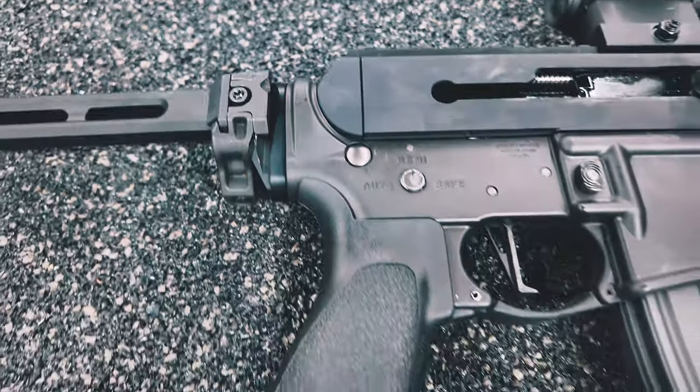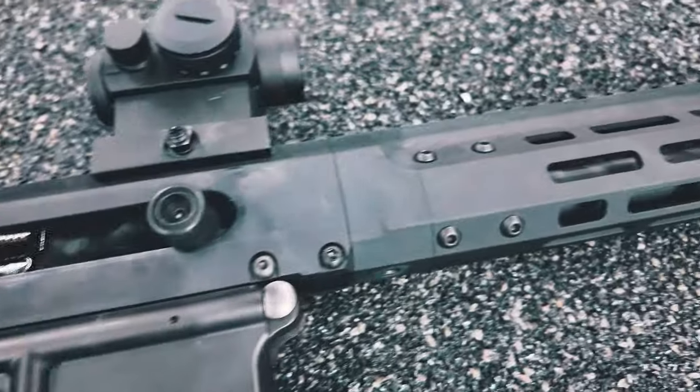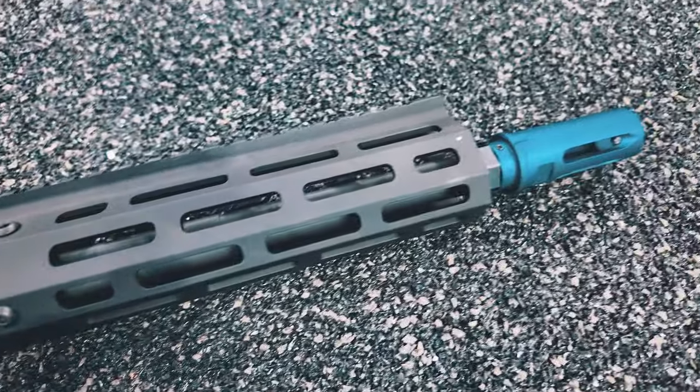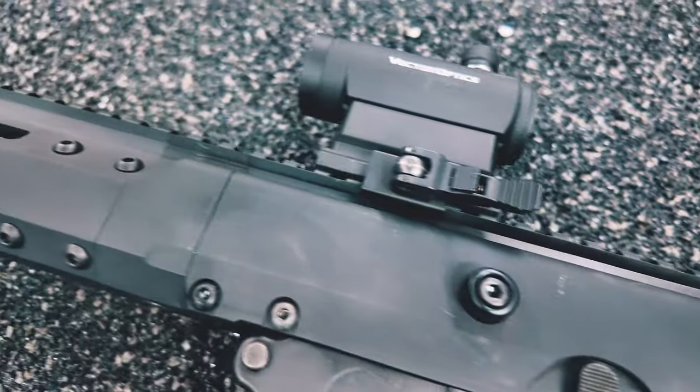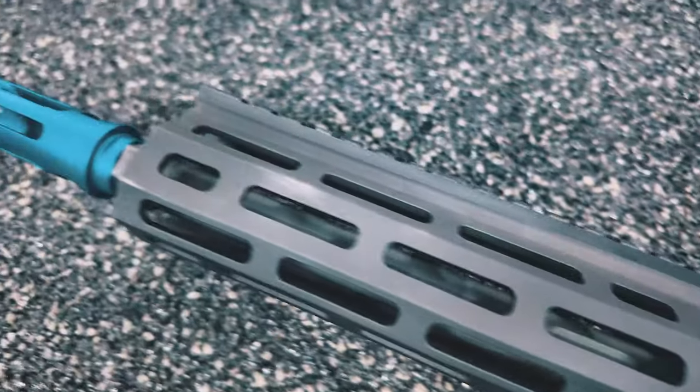Actually, the user's context here is the BRN180 model. It's a very good product to consider buying.